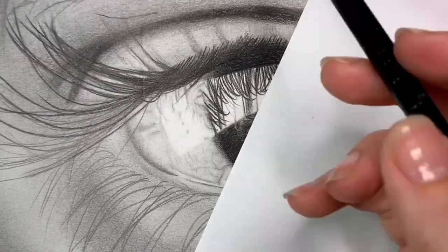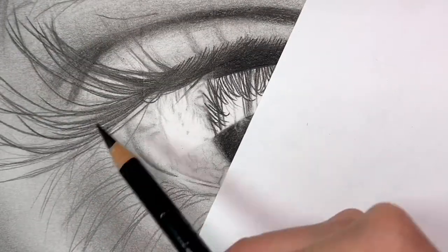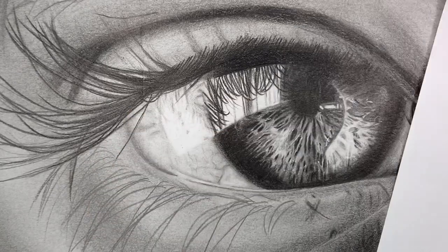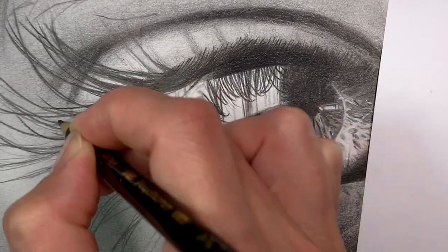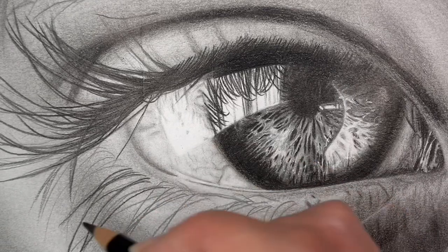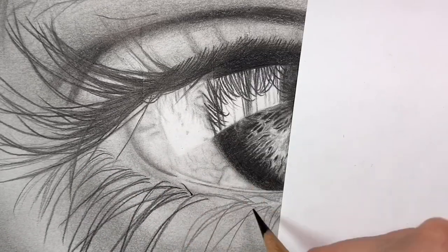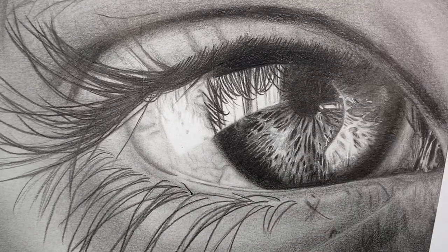Take your time on this part — go nice and slow. It looks fast in hyperlapse but I'm actually going very slowly, following the lines I previously drew to get a nice smooth look and wisping out at the end for a nice tapered tip. Lashes are naturally thicker at the root and get quite fine at the very tip, so try to achieve that with the pencil — use a nice sharp pencil for this.